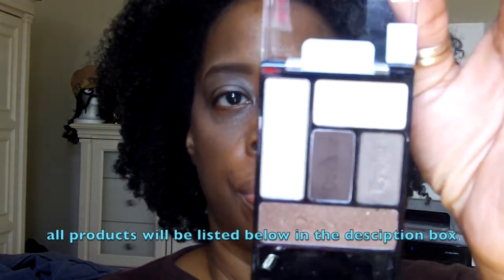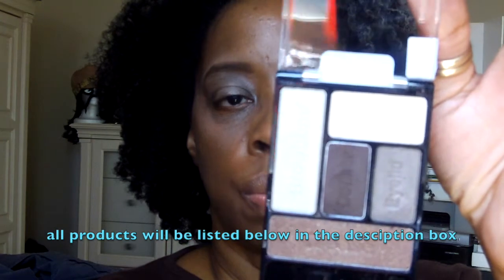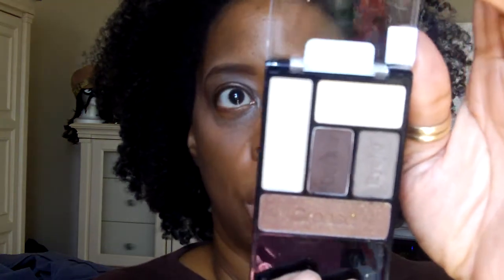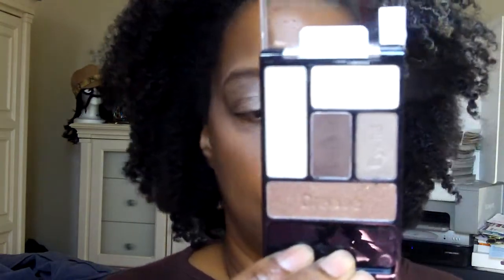It comes from this Wet n Wild palette, which looks like this. It's new. I bought it not long ago and I did haul it. I wore it in my last video. I pretty much like it. It's somewhat like the one I use from Maybelline in Natural Smokes, but I decided to try this because, as you can see, it has a lot of neutral colors.